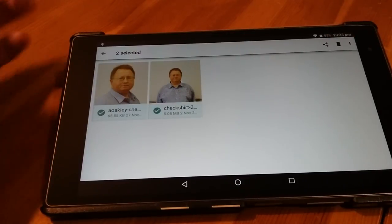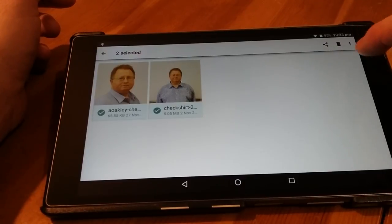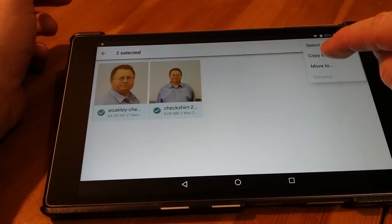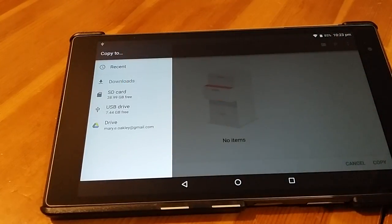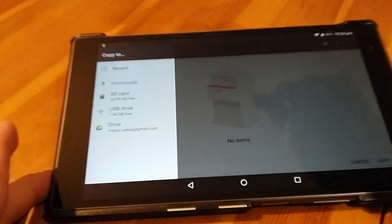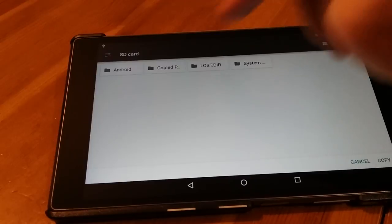What do we want to do with them? Inside your tablet I have put another really tiny memory card in there and we're going to copy the photos to there. Using this little three-dot menu up here, we are going to copy to. Where are we going to copy to? We're going to copy it to the SD card inside your tablet. I've made a folder for you called copied photos.